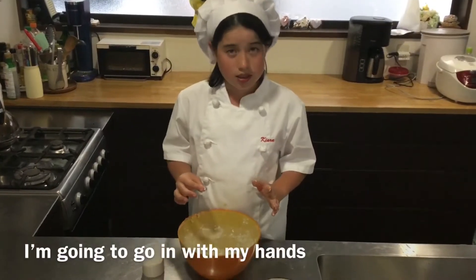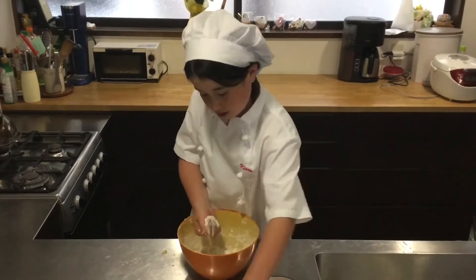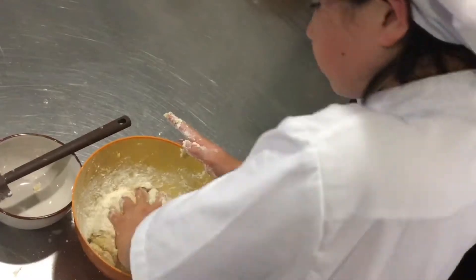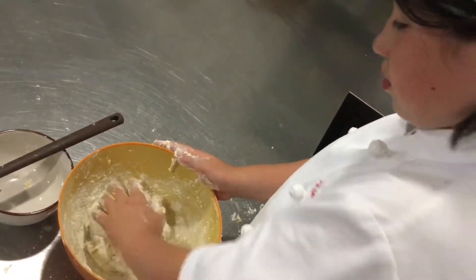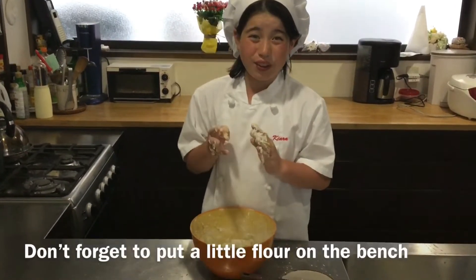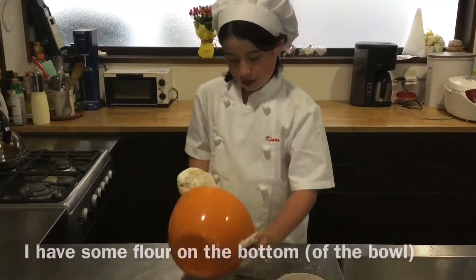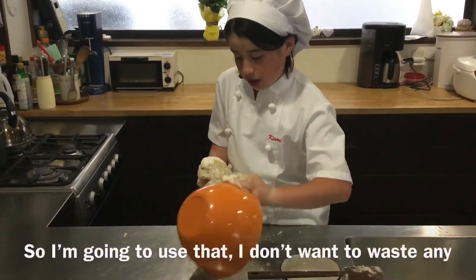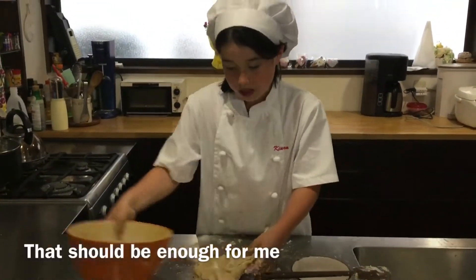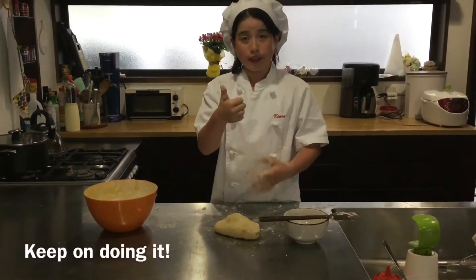I'm going to go in with my hands. The dough is still sticky, so I'm going to use some flour on my hands. It's time to knead it on the bench. Don't forget to put a little flour on the bench because you don't want the dough to stick. I have some flour on the bottom so I'm going to use that — I don't want to waste too much flour.